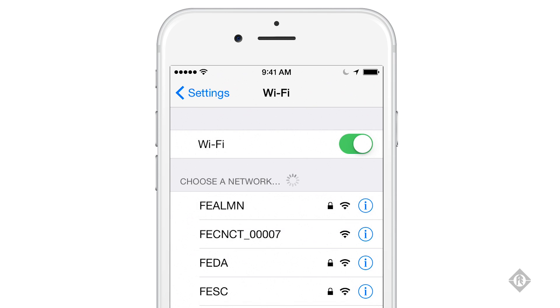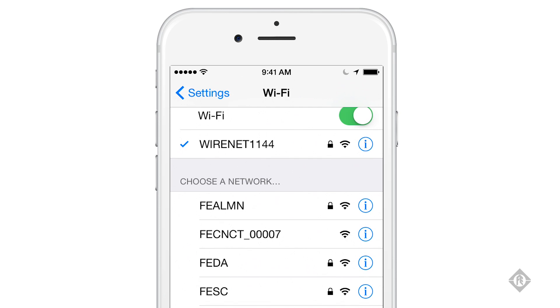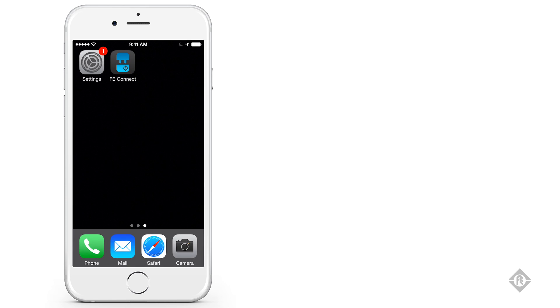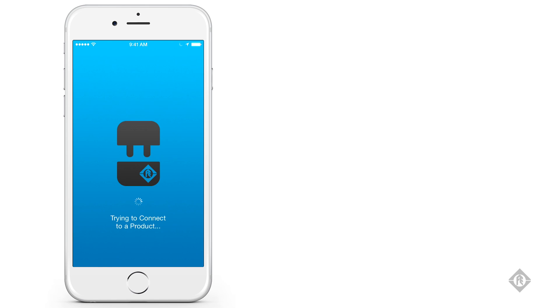Search for the Wi-Fi hotspot named FE Connect underscore and a series of five digits, with those five digits corresponding to the serial number of the drive you want to connect to. Choose that hotspot and make the connection. Once connected, back out of settings, load the FE Connect app, and choose Connect to Franklin product.